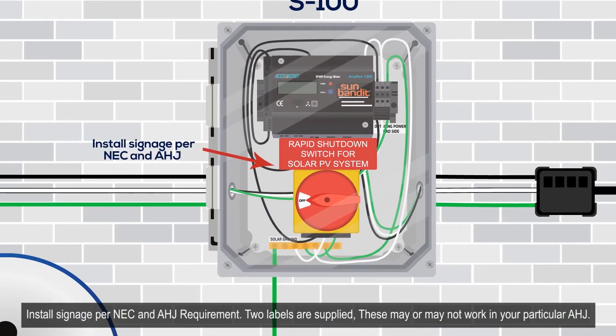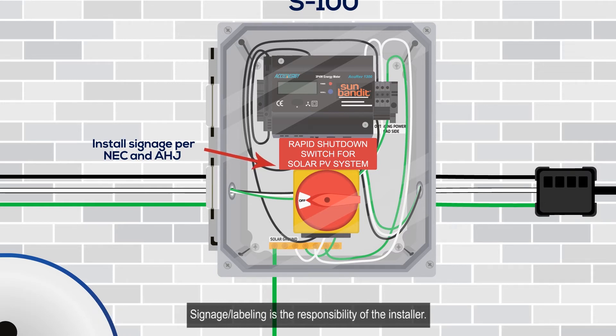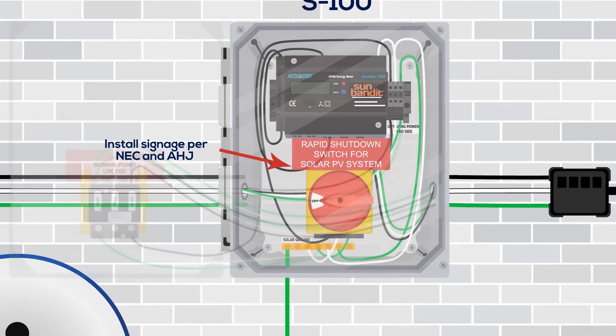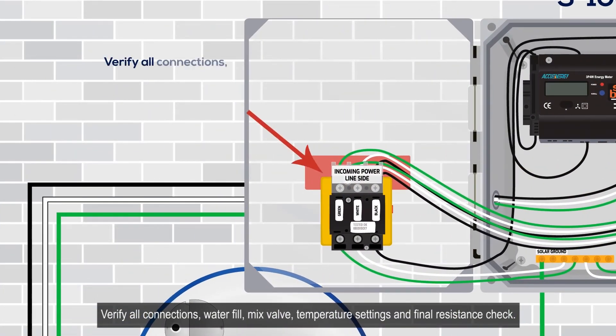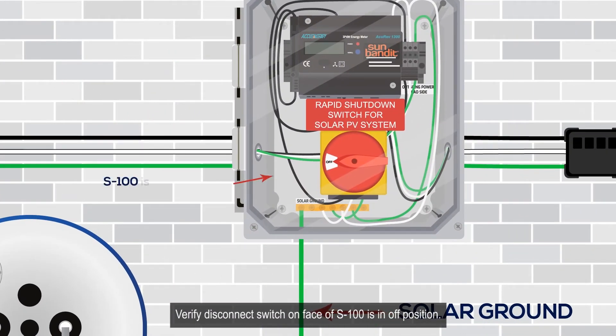Install signage per NEC and AHJ requirements. Two labels are supplied; these may or may not work in your particular AHJ. Each installer shall, prior to installation, verify with the AHJ what labeling and signage is required. Signage and labeling is the responsibility of the installer.